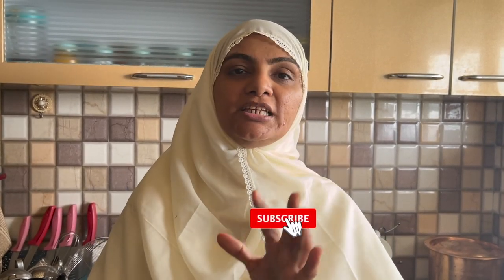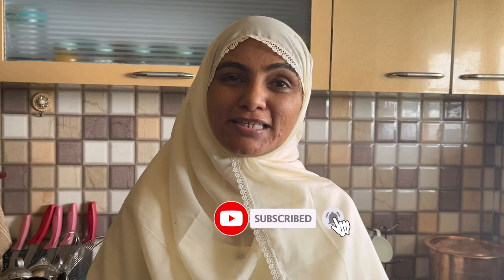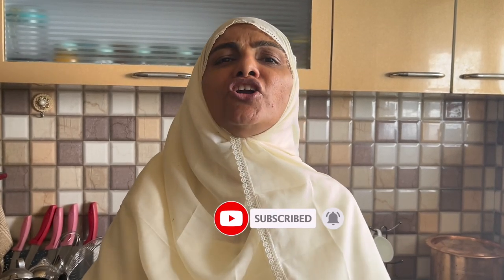Assalamualaikum, I am Zuleika Arfad from Zuleika's Kitchen. Today I am making a full meal — I call it a good meal. It is very easy, quick, and delicious. Please start today's recipe. I am making extraordinary ingredients from the ordinary ingredients. Let's go.